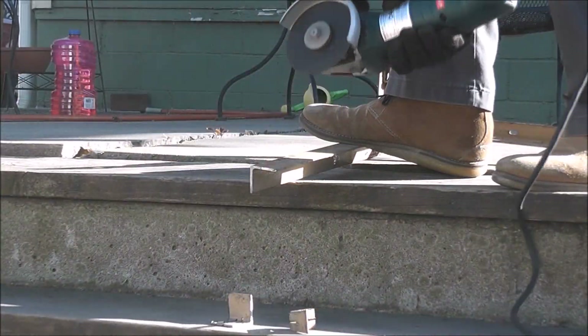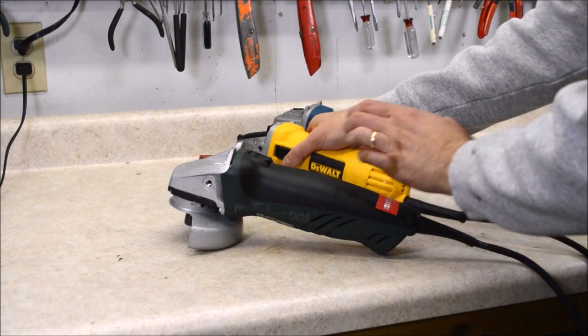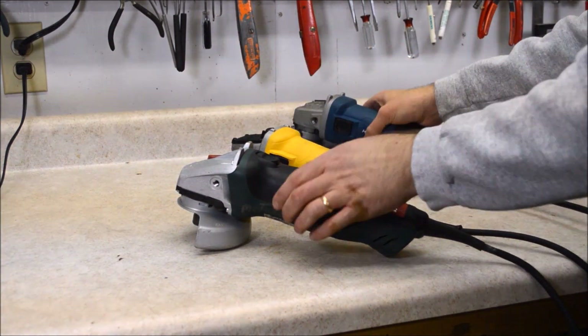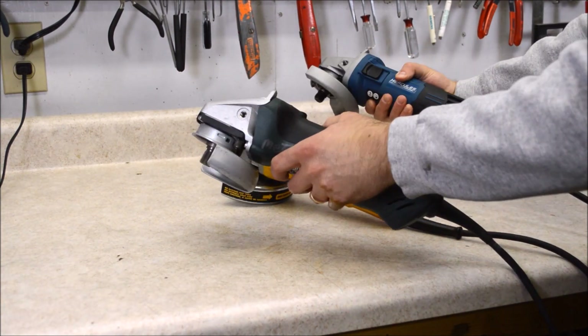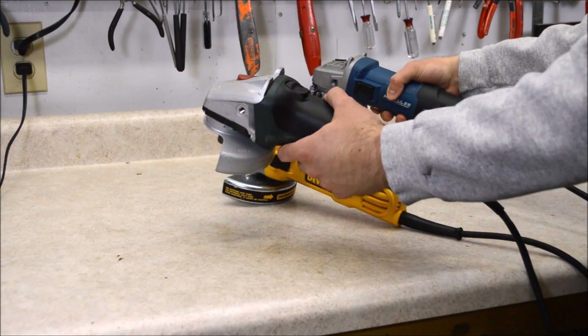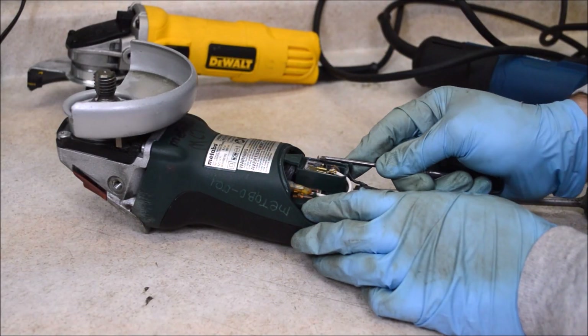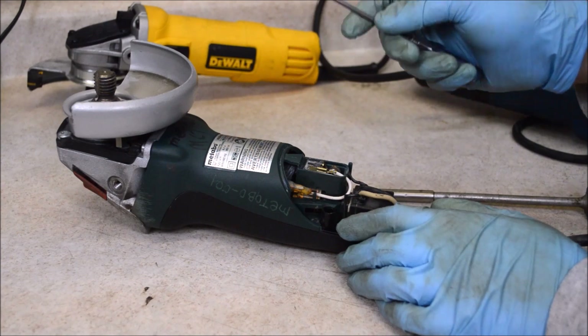The ten-dollar grinder struggled with this test and stalled more than once. I ran the Metabo, DeWalt, and Hercules without any accessories and there is not a huge difference in vibration - all three are pretty smooth. The body of the Metabo is a little fatter because of the more powerful motor.